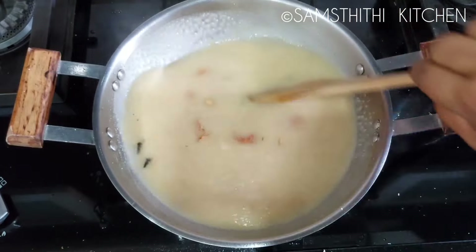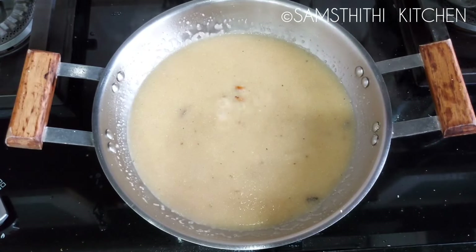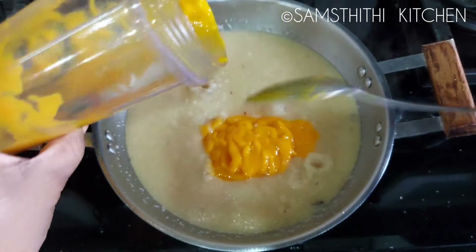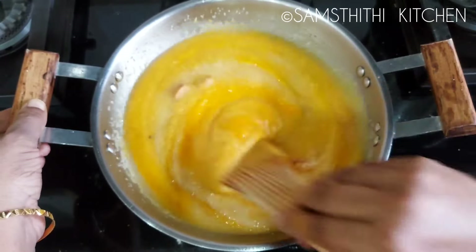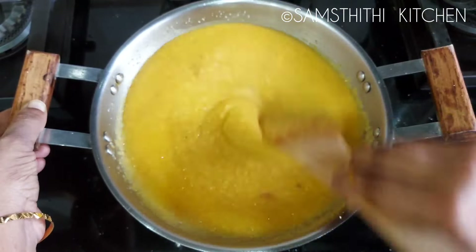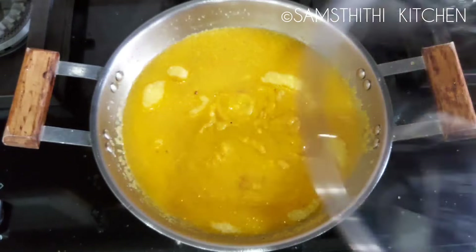I have to ensure the mustard well. I am using it with maple honey paste. I should use it with the mustard oil, add it to the mix and coat it well. Add 1 tablespoon of salt through the mix.